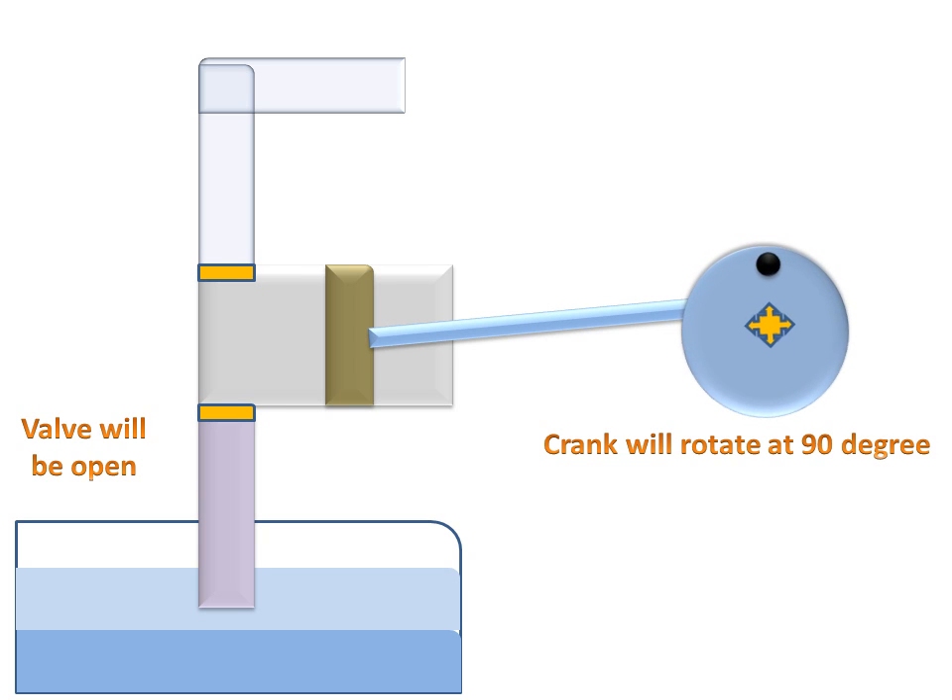The crank will rotate from 0 degrees to 90 degrees. The piston will move from one side to the other, the inlet valve will open, and water will begin to rise upward into the cylinder. See the animation — the valve opens and the water goes upward. This is the piston movement from left to right.